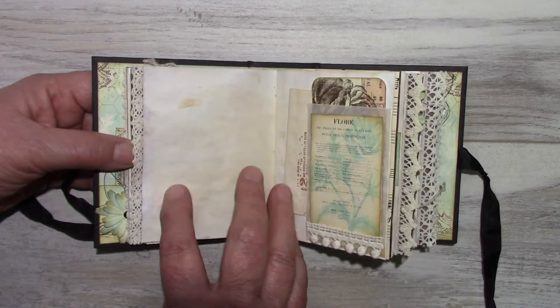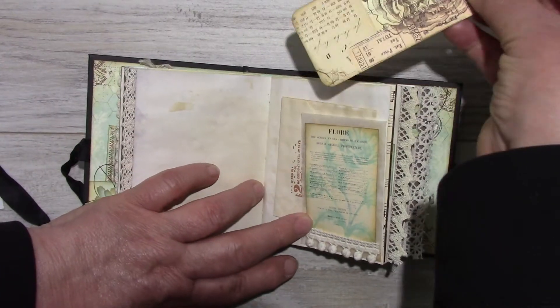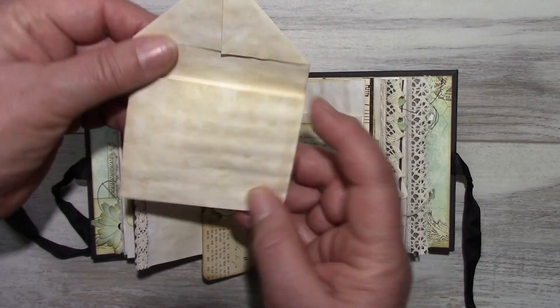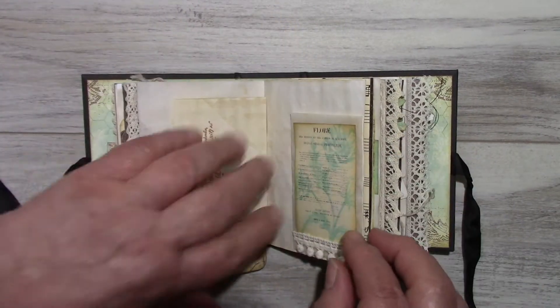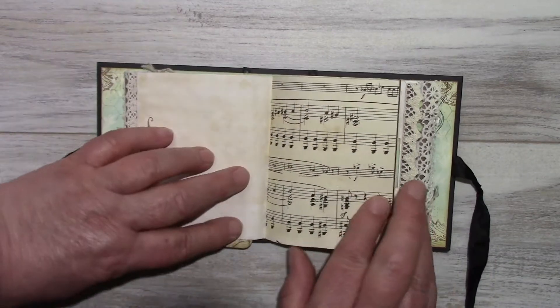The second signature. There's a glassine envelope with a journaling tag. Some notepaper. A little pom-pom trim. Music sheet.